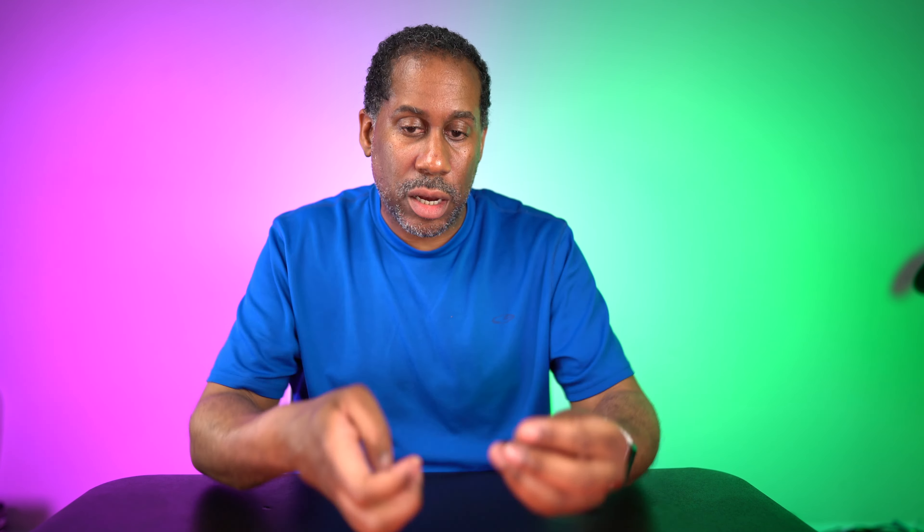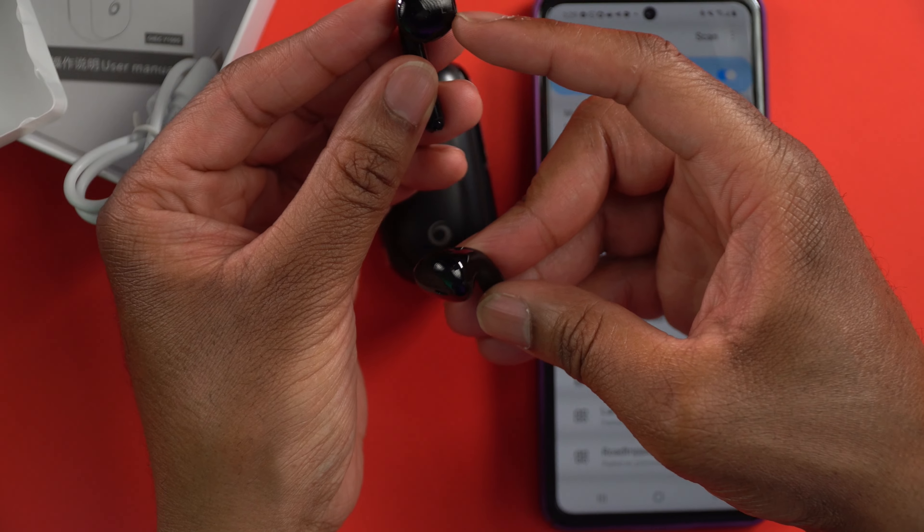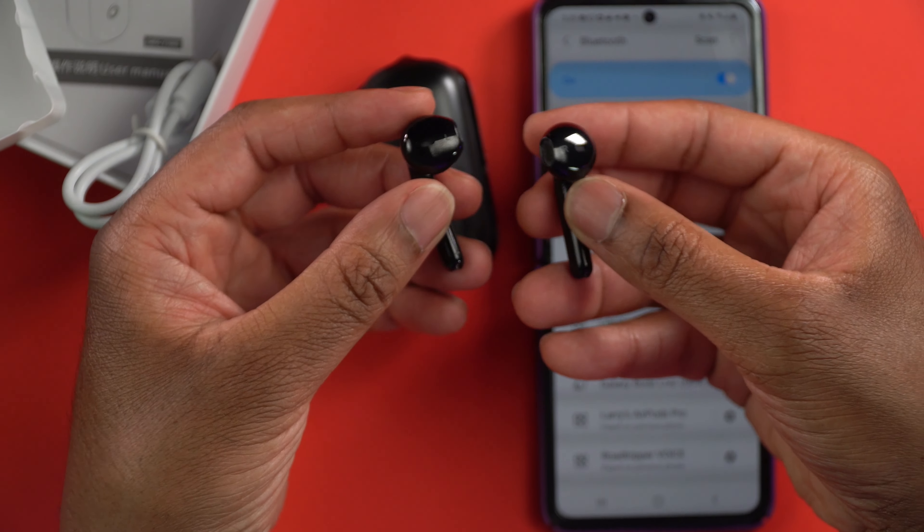Let's go ahead and just pop these in the ear and see what they sound like. On the inside right there, we're going to see left and right — it's a little hard to check out, but let's go ahead and get these in the ear.